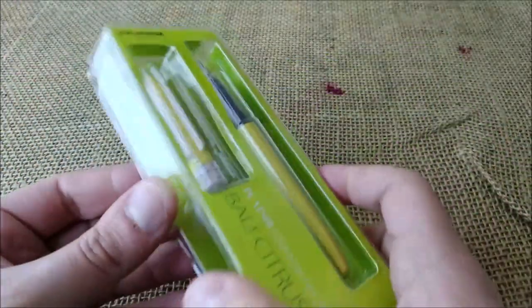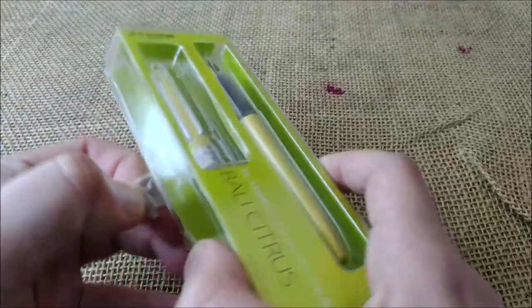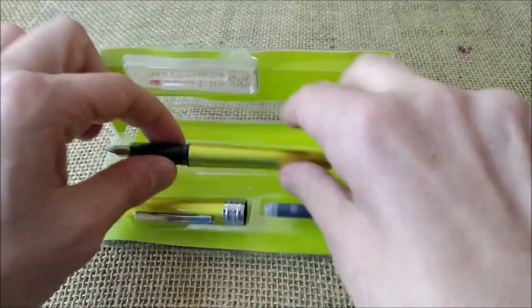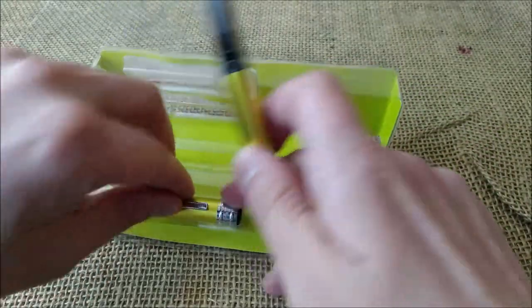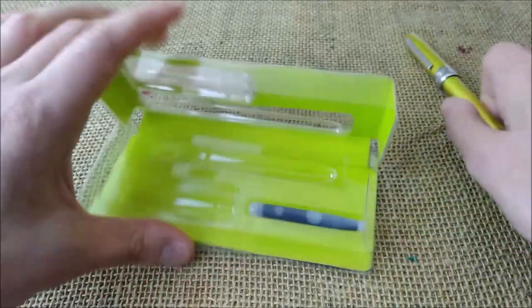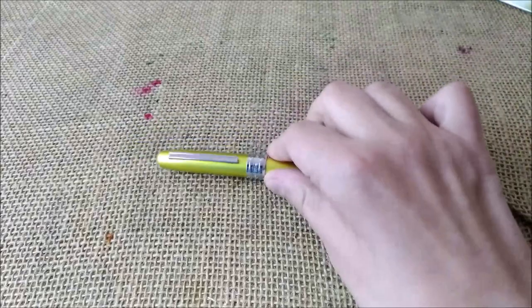It comes inside a quite cheap plastic box. It is also an inexpensive pen, and it comes with an ink cartridge. The cap is apart, so I'll cap it because it has ink — I don't want it to dry too much for the writing sample. Here it is.